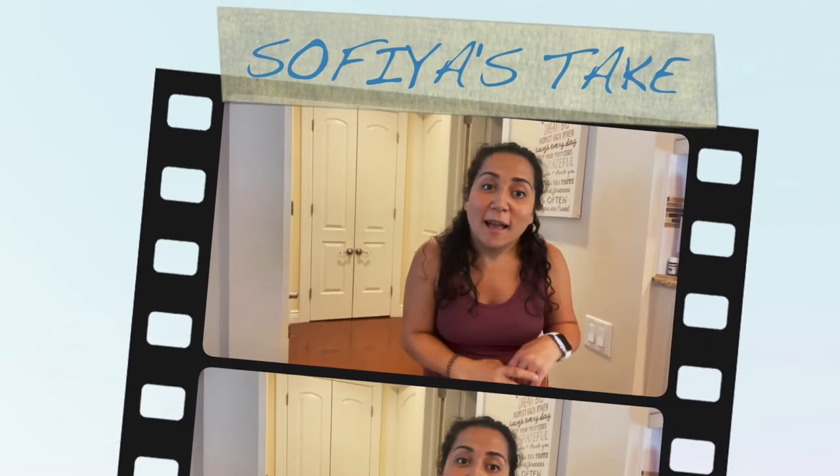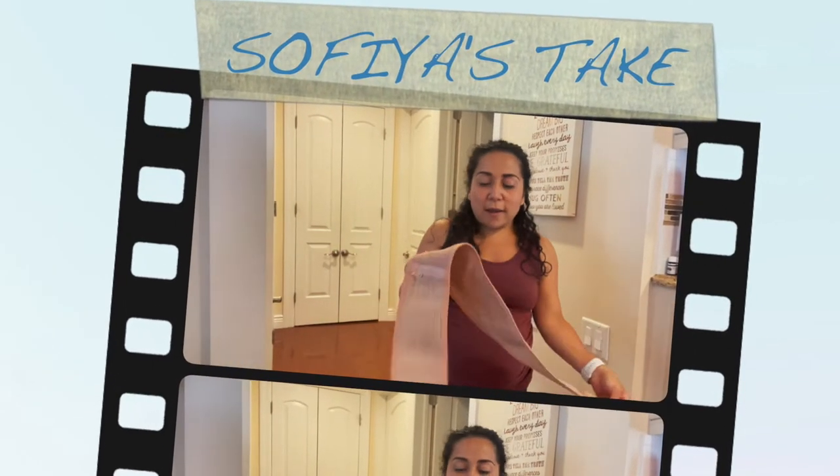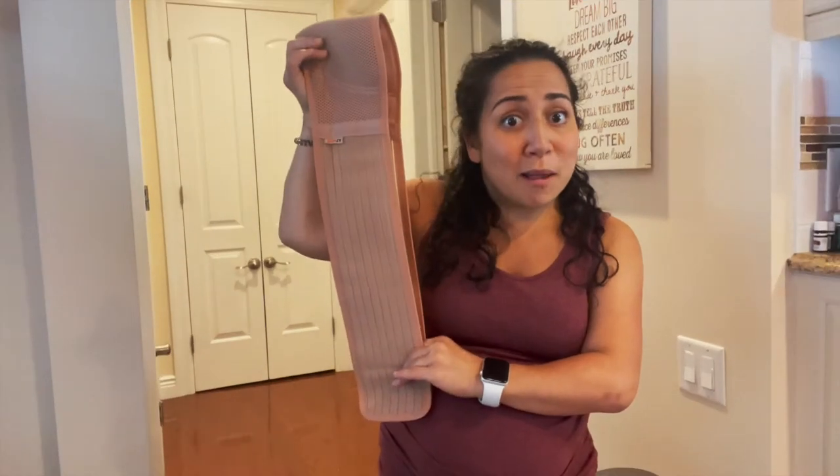Hi y'all! Welcome back to Sophia's Take. Thanks for coming back. So today we're going to talk about belly bands.